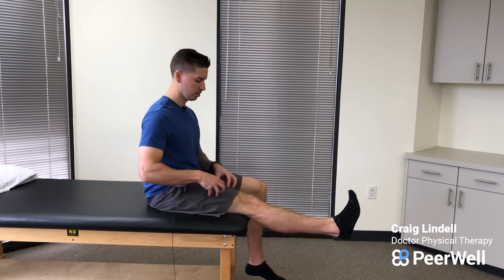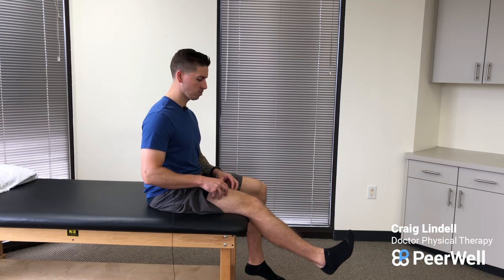Now sitting here, I want you to point your foot towards you and then kick your knee straight as far as you can, really squeezing this muscle on top of your thigh. Hold for as long as prescribed and slowly relax down, and then you'll repeat.